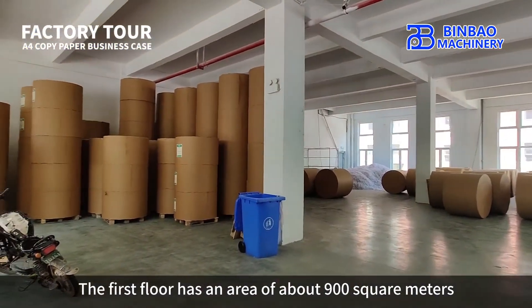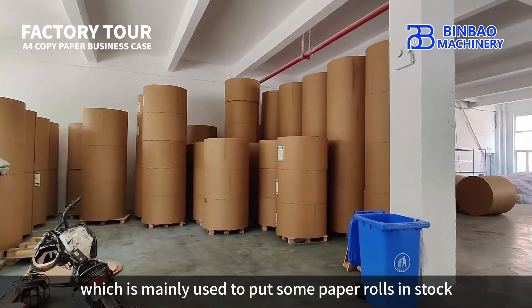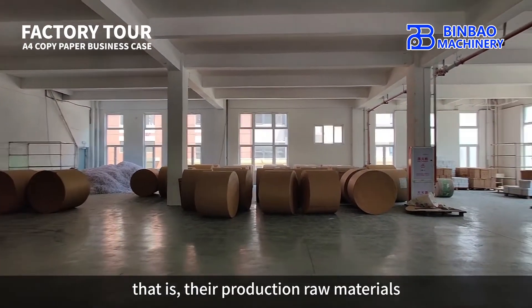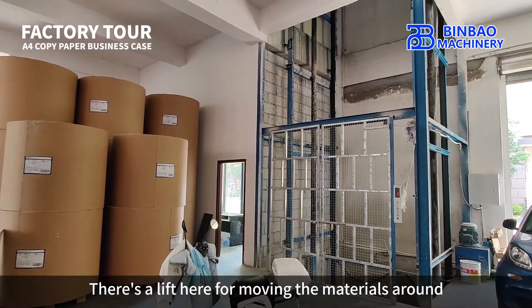The first floor has an area of about 900 square meters, which is mainly used to store paper rolls — their production raw materials. There's a lift here for moving the materials around.